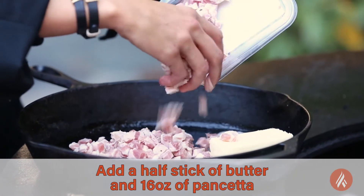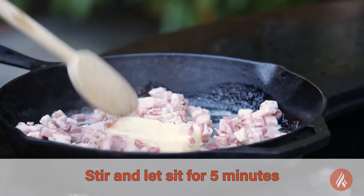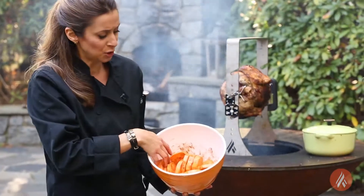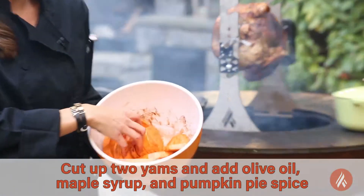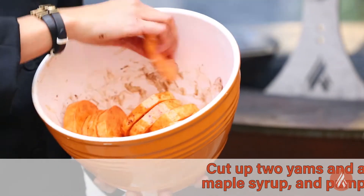We have two containers of pancetta, about 16 ounces total. I also have two yams cut up, a little bit of olive oil, some maple syrup, and some pumpkin pie spice.